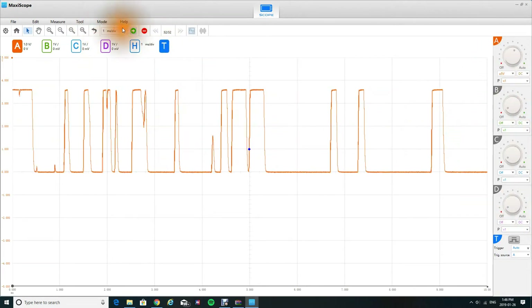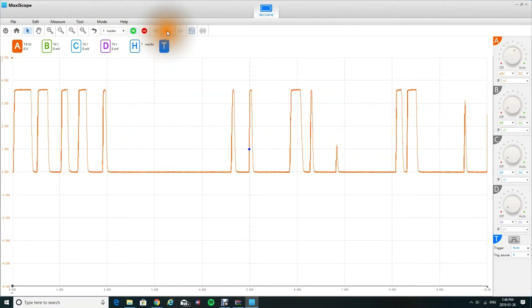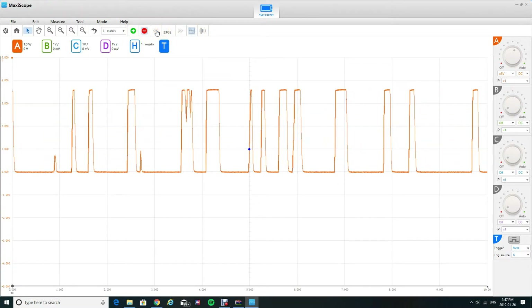Now if you want to freeze your waveform, you can see right here these are your frames — they can catch up to 32 frames. If I press this, it'll freeze it for me. When it's frozen, you guys can move it forwards and move it backwards.